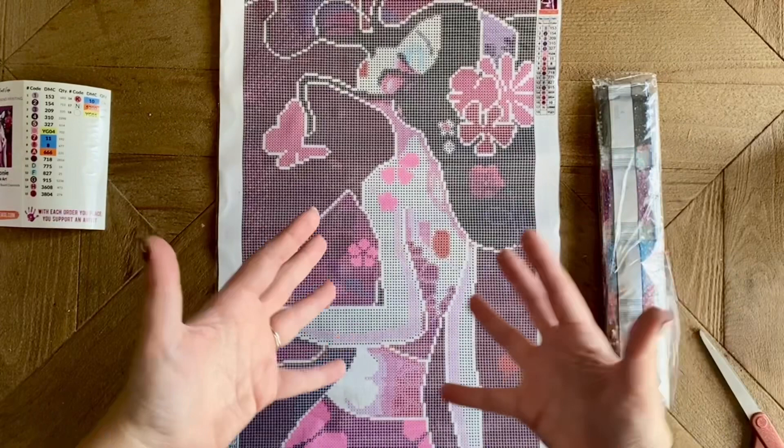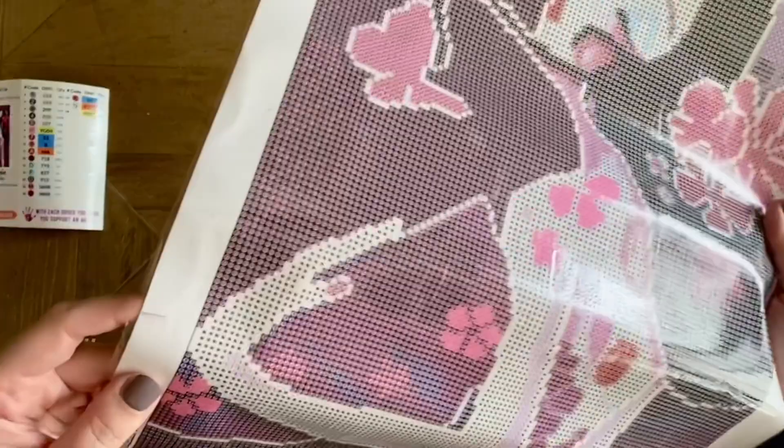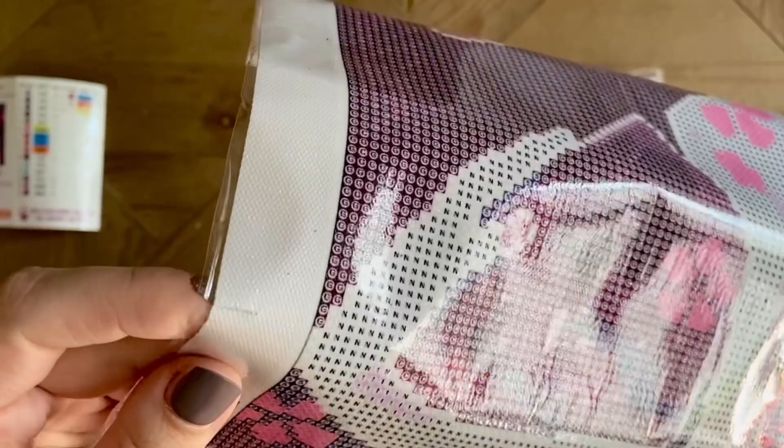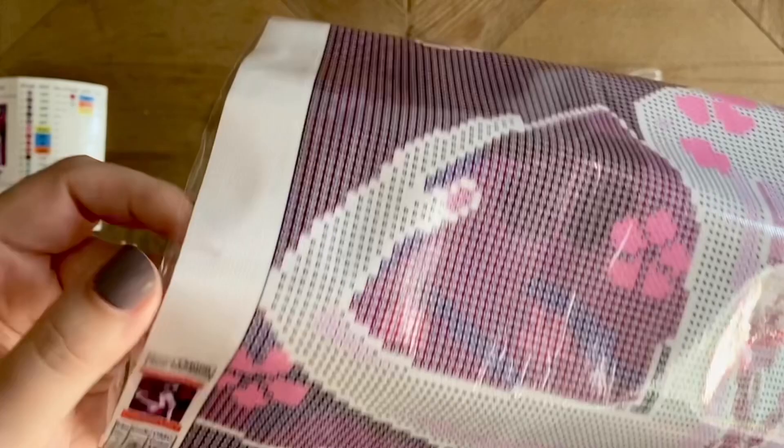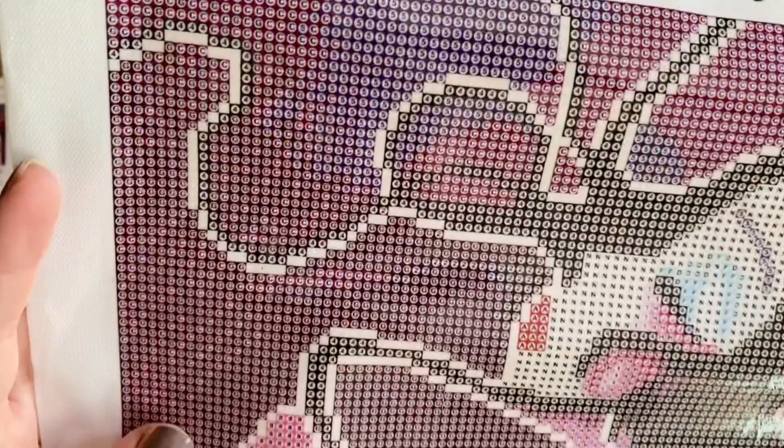That is not an affiliate code — it's just a special discount that Crafties has offered to share with viewers who have already purchased from them before, so thank you to Crafties for that. Back to the canvas — I did notice it looks like there may have been an accidental cut here on the side, but that's not a huge deal. I might just put a little bit of liquid stitch glue there to make sure it's not going to fray, though this material is not very fray-prone anyway.